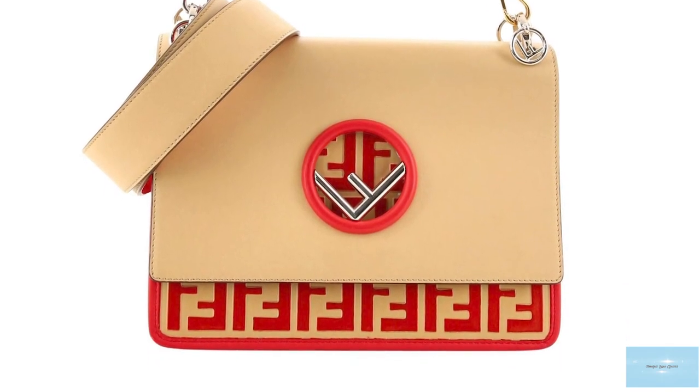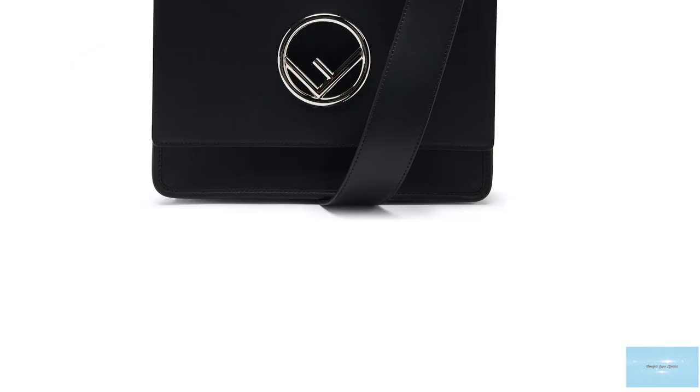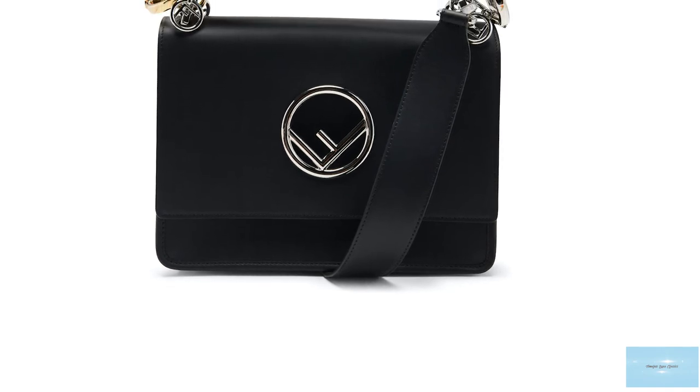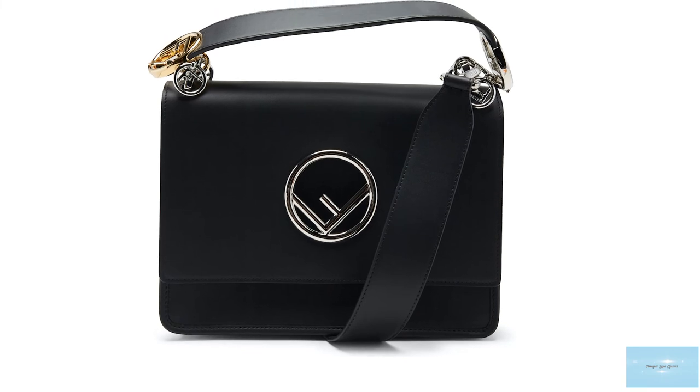In addition, there is more logo hardware embedded in the handle attachments, in the option of gold or silver hardware. The small size only comes with a metal sliding chain strap instead of the leather strap, but with the leather top handle.